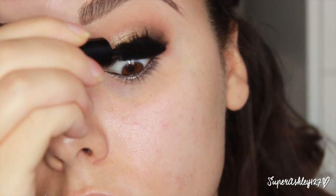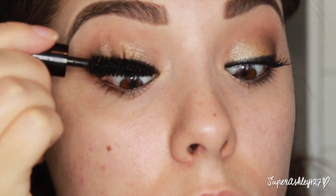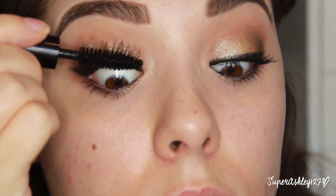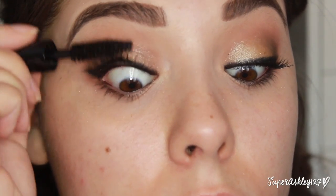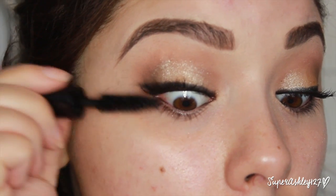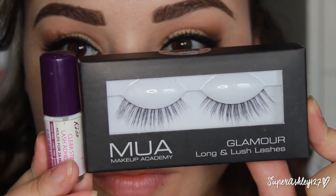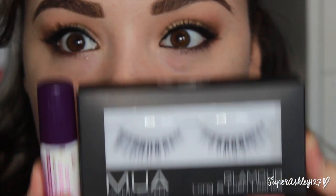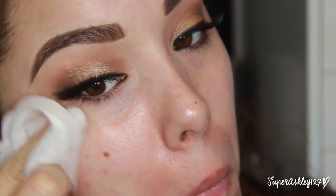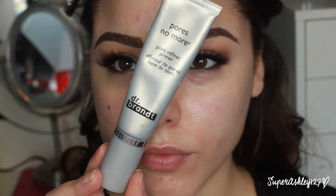Now I'm going to take Smashbox Full Exposure Mascara and just coat my lashes quickly to prepare for false lashes. I really don't like this mascara but when you're just using it to coat your lashes it doesn't really matter which mascara you use — just pick any and quickly coat them to prep for falsies. The falsies we're using are these Makeup Academy Glamour Long and Lush Lashes, my new favorites. Once the lashes are on, I'm going to take a makeup wipe and clean off any glitter or fallout from the eyeshadow.